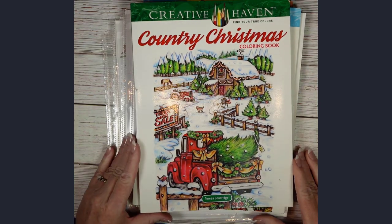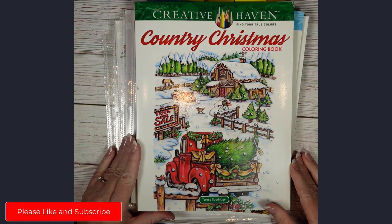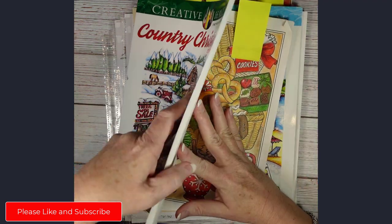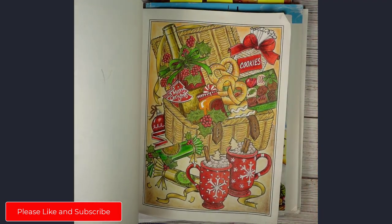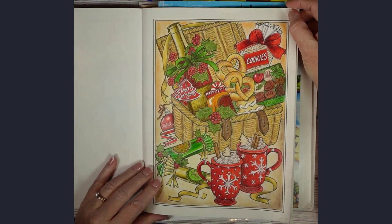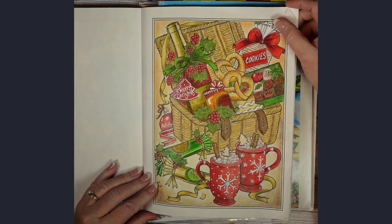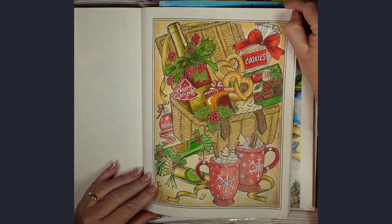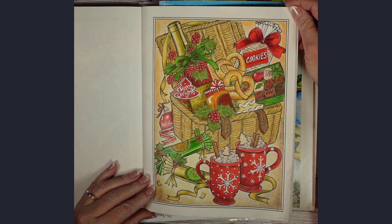In the Country Christmas Coloring Book by Creative Haven, I did this Christmas page. I had a lot of fun with it and I really like how it turned out. I did this one with Prismacolor pencils.